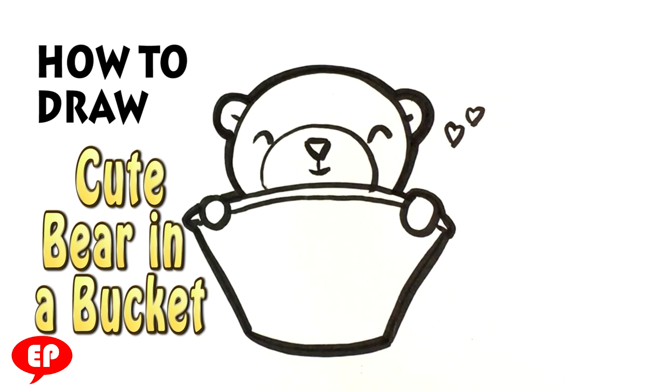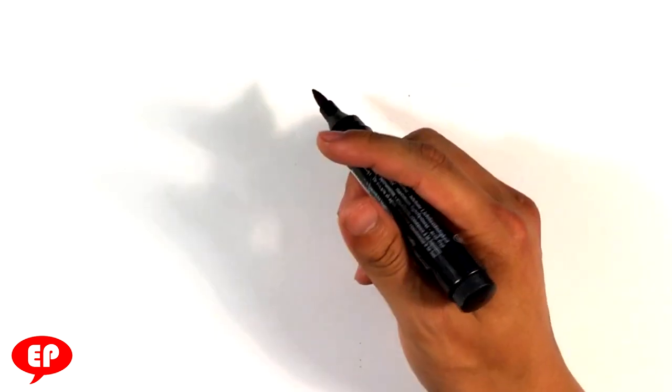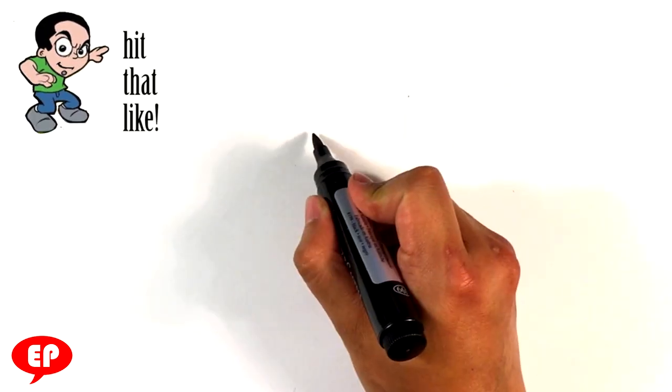Alright, how's it going? Today we're going to go over how to draw a teddy bear in a cup. Grab any marker you want and let's get started — this is for beginners, anyone can do this.